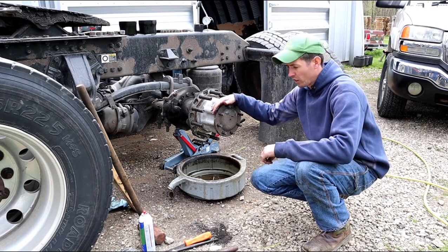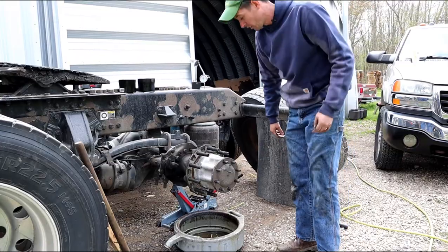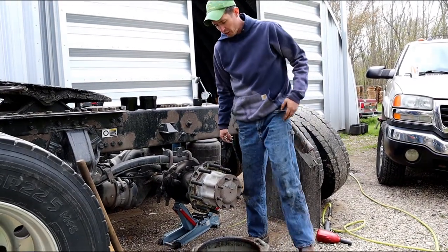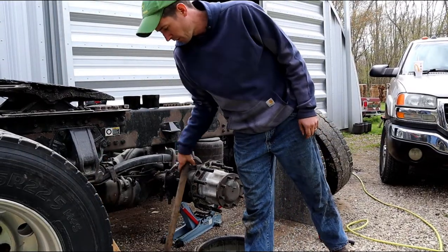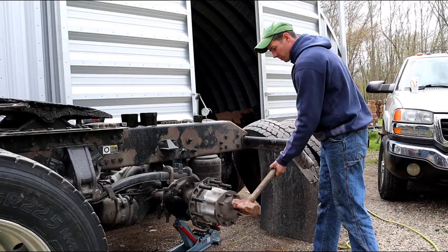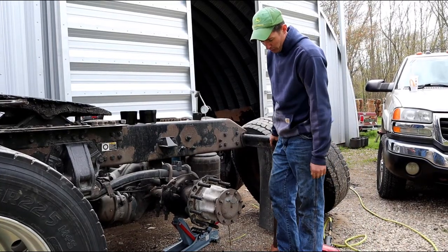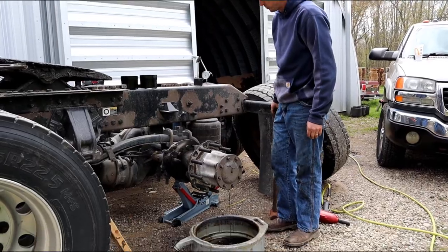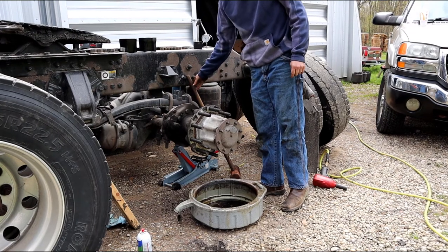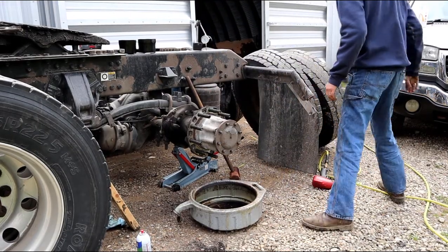This isn't just a cover — it's actually attached to something and sometimes they can get stuck, but I'll show you how to get it off. Go ahead and pull that out. Make sure you have a drain pan underneath it because you're going to lose some oil. Grab some gloves.